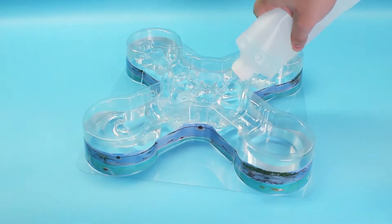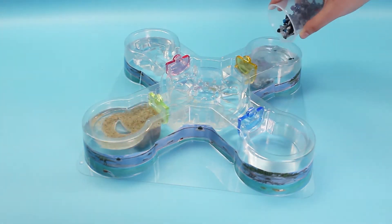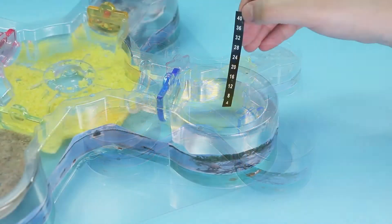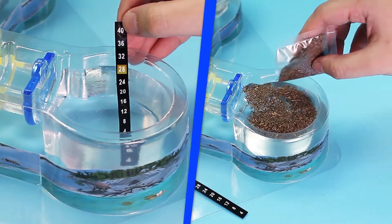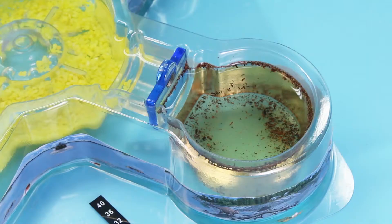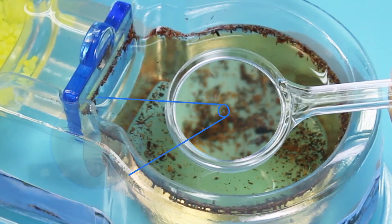Just add pure water and pop in the triops-proof doors. Add the special sands and gravels. Check the temperature and add some dehydrated triops eggs. Now we wait for two days and, as if by magic, there are the babies.